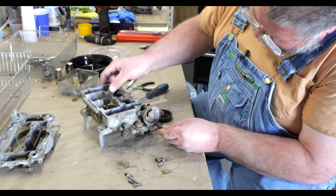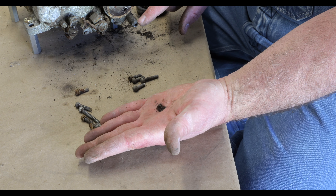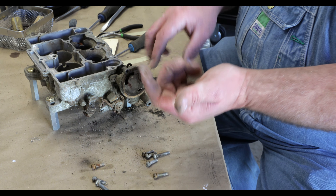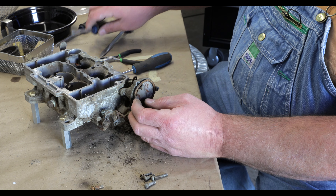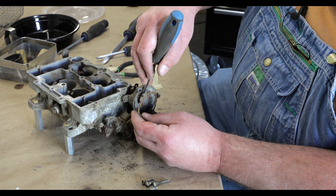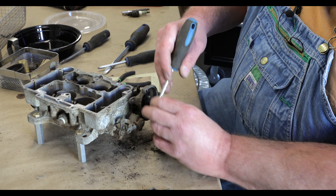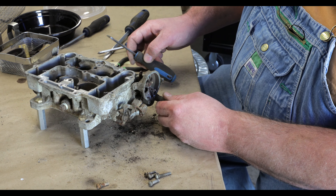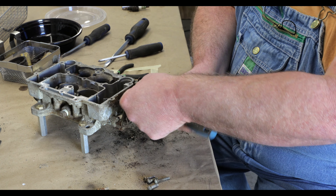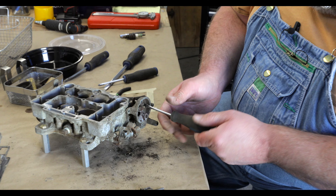You can see where this is corroded and nasty. The heat stove on whatever car this came off of was probably starting to corrode out, and exhaust was making its way up into the choke housing. See all that black corrosion in there. There's another place I'll show you in a minute where guys are getting some trouble on these.